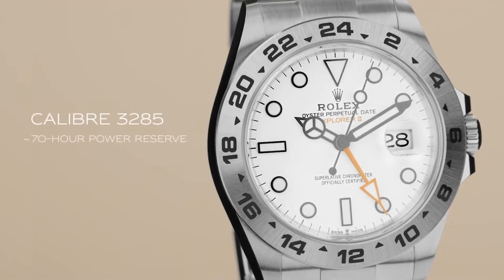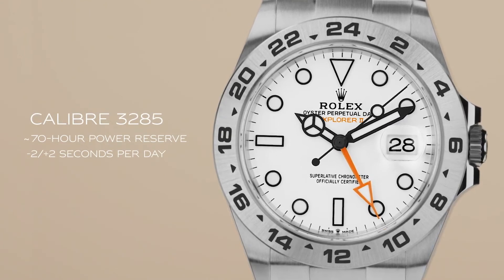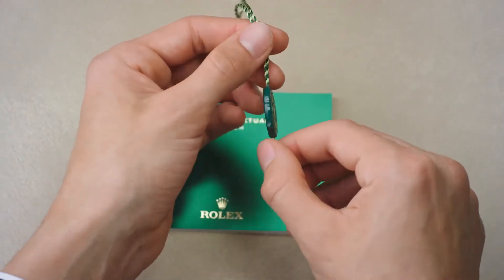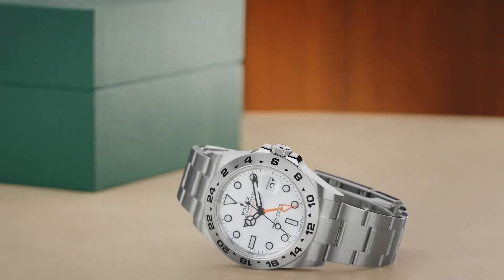The self-winding caliber 3285 that powers the Explorer II is manufactured exclusively by Rolex in Switzerland and, like all Rolex watches, comes with a superlative chronometer certification coupled with a five-year guarantee. Built to Rolex's uncompromising standards and rigorously tested, the Oyster Perpetual Explorer II is an ideal timepiece for adventure and exploration.